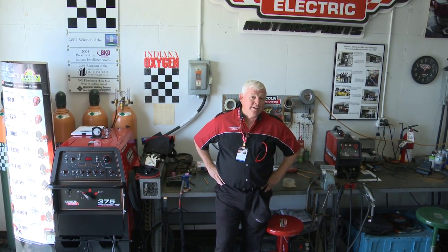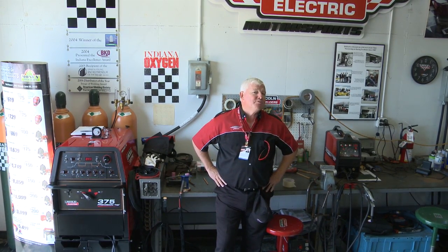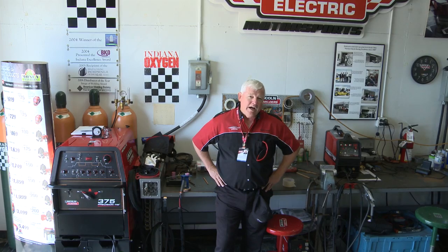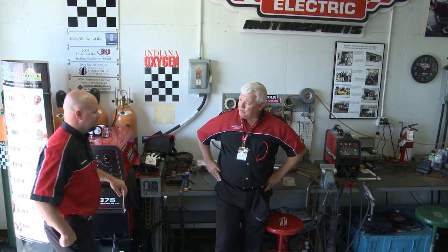This garage area is the only area that you can do weld repairs on the car, so we see all types of metals. I want to introduce a gentleman who just finished up a repair. His name is Dan Cleanman. I want to talk to him about the repair in general.